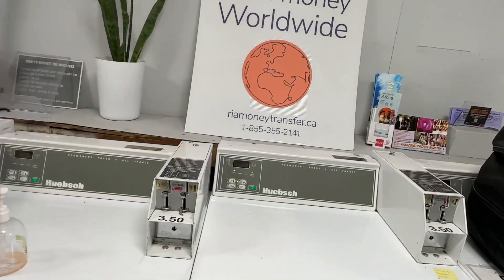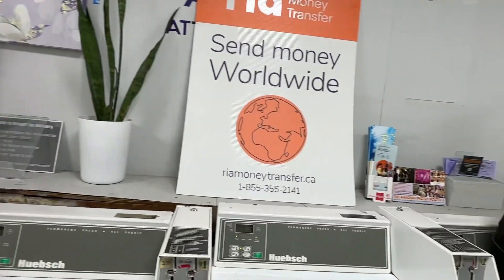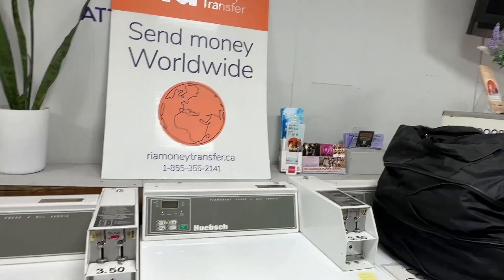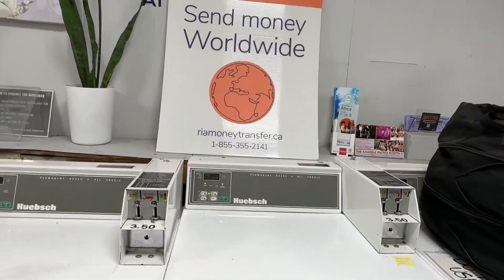This is how the laundry machine works in Canada. You just have to wait — it takes about 25 minutes for washing. For drying, I'll show you later on.